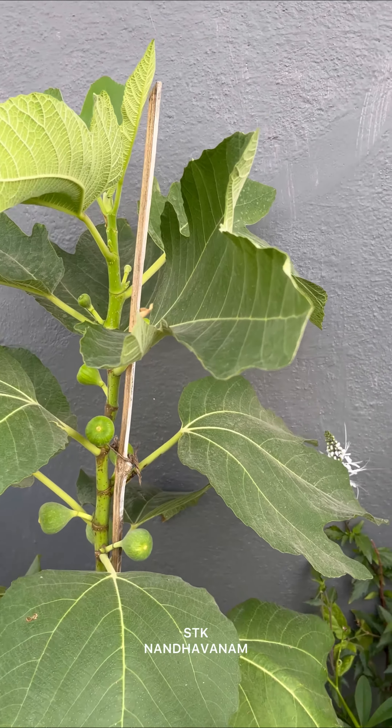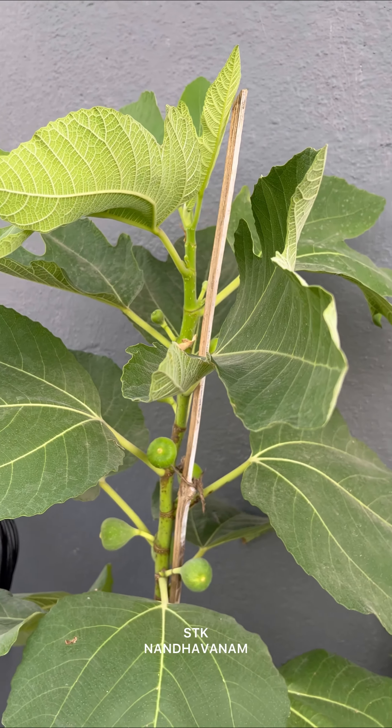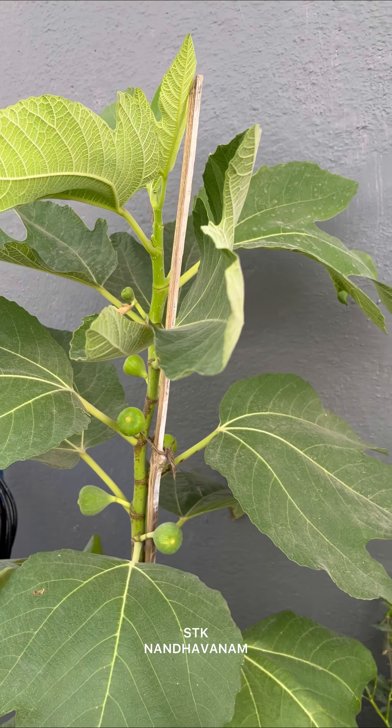Welcome to our channel. I will show you how to make a prune.